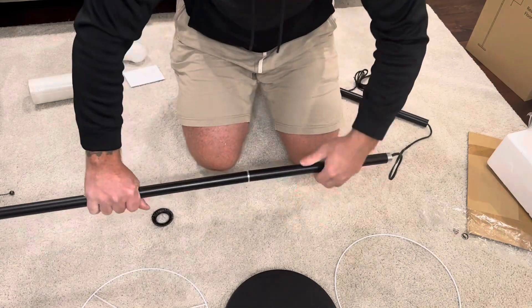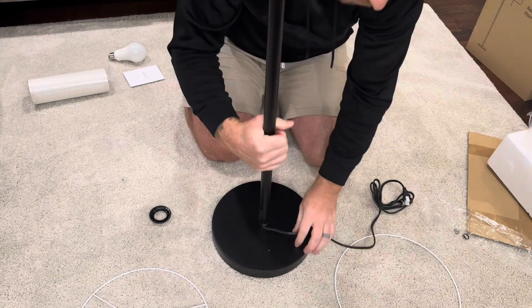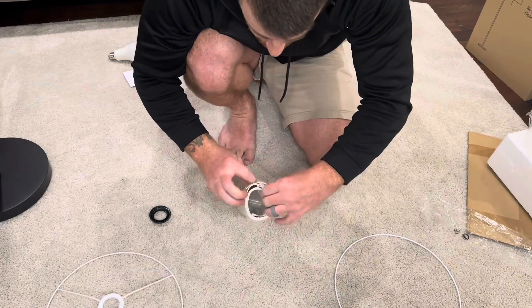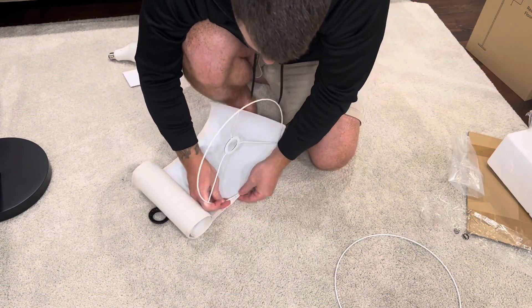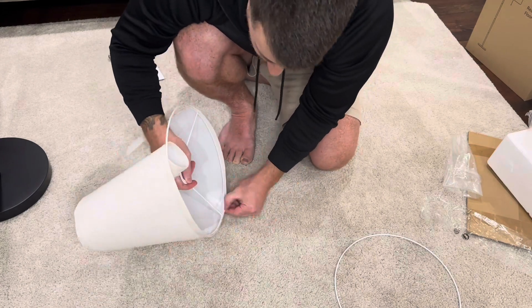I'm going to go ahead and grab the flour from the table. I'll show off how it's done. If you put the flour down to the wall, I'll find the flour in the kitchen. Now I'm going to grab the flour — we're going to add flour on this rack.